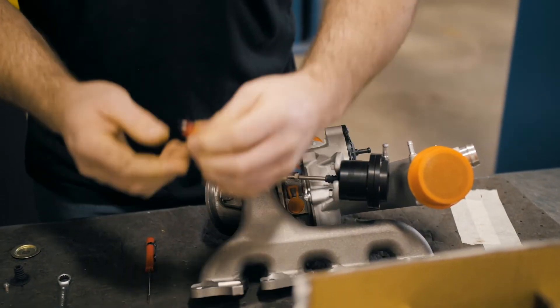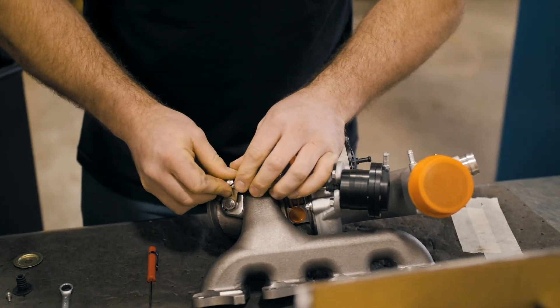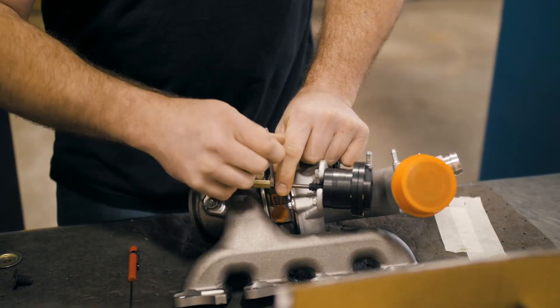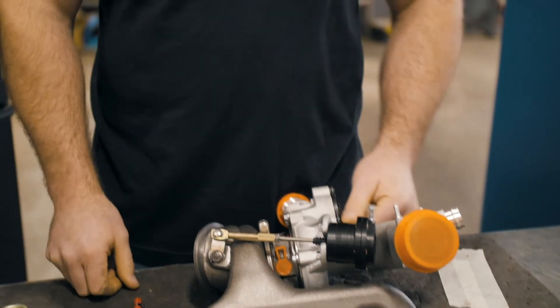Now put the tiny little clip back on, then take your 10-millimeter wrench and snug this nut down right here. And that's it — you're good to go.